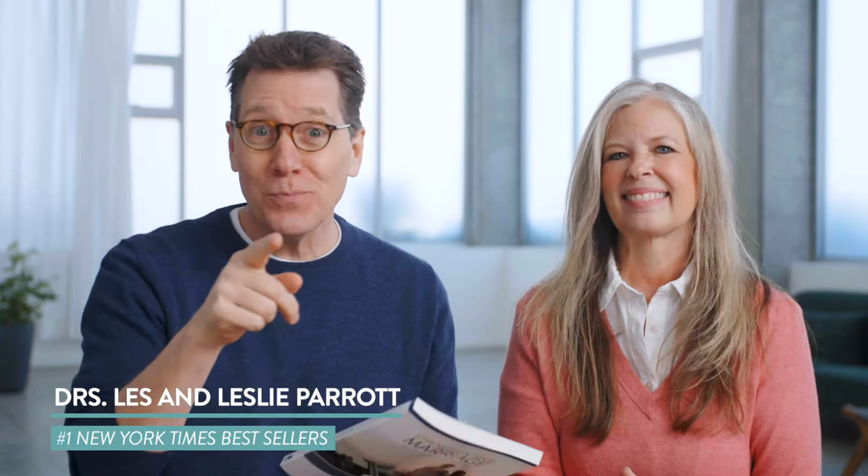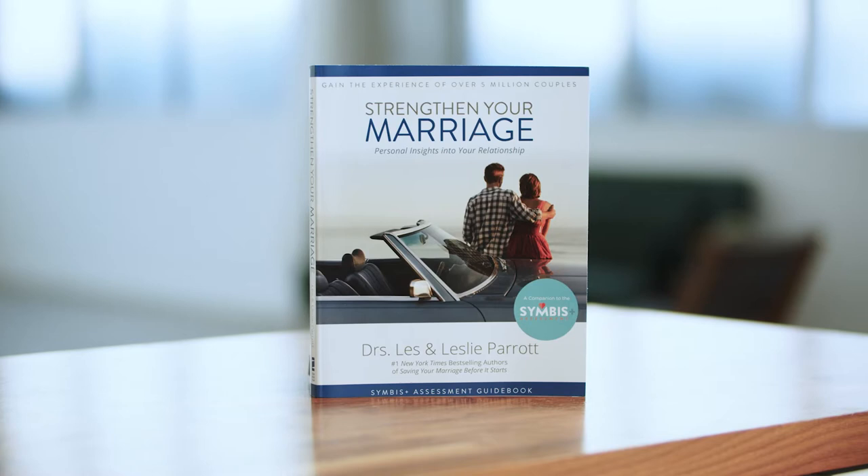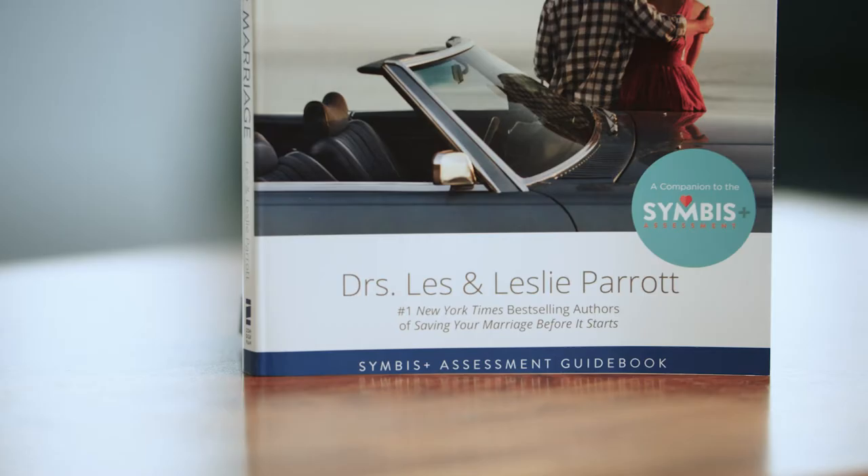Hey, this is Drs. Les and Leslie Parrott, and we are so excited to tell you about a brand new resource that you've been asking for. It's called Strengthen Your Marriage, and it is specifically for couples going through the Symbus Plus assessment — couples that are already married. So now you've got a resource designed specifically for those couples using Symbus.